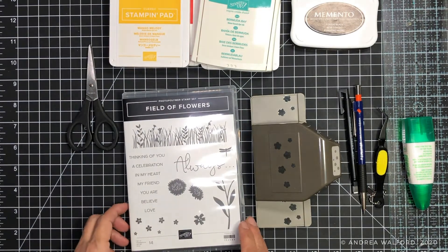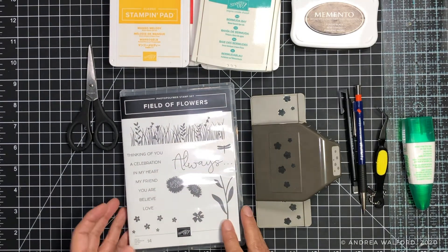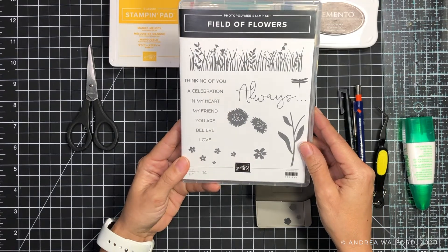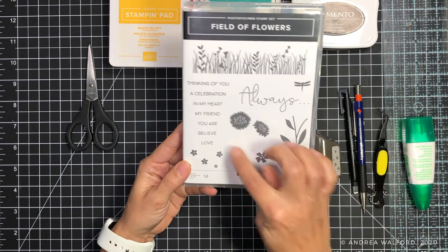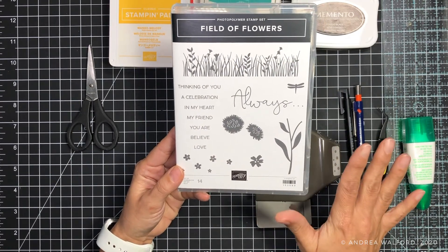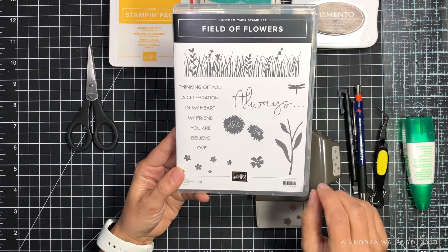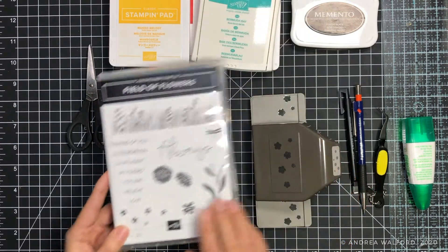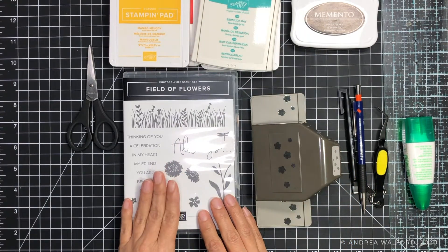Next you're going to need a stamp set. The stamp set I'm choosing is this Field of Flowers stamp set. One of the reasons I really like it is because it has solid image stamps, so you don't need to have any coloring skills at all. The stamps do all the work for you, and it also has a variety of different greetings you can use. This is the only stamp set we're going to be using.